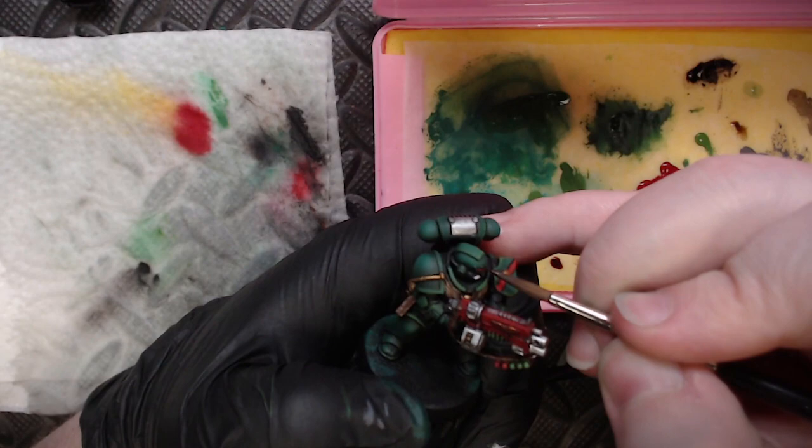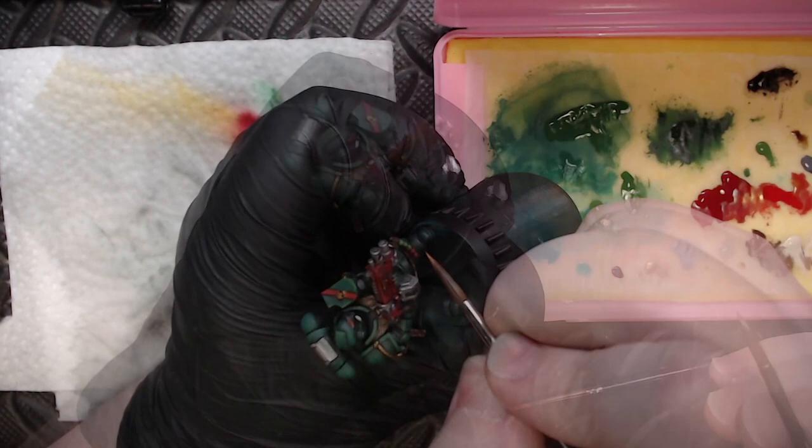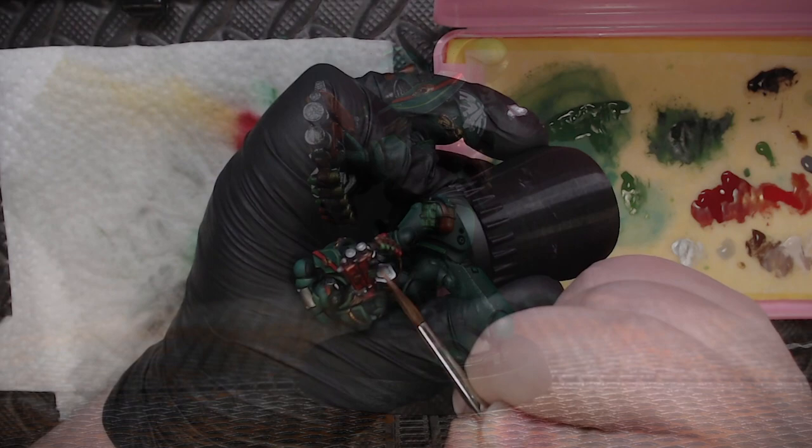To finish up the lenses, I took a little bit of red wash and touched it just to the fronts of the shoulder pads, and then a little Parasite Brown to the back parts. I then took some pure Parasite Brown and started edge highlighting pretty much all the red elements on this guy — mostly his bolter, but also his grenades and any little area that I felt needed to be touched up and brightened.